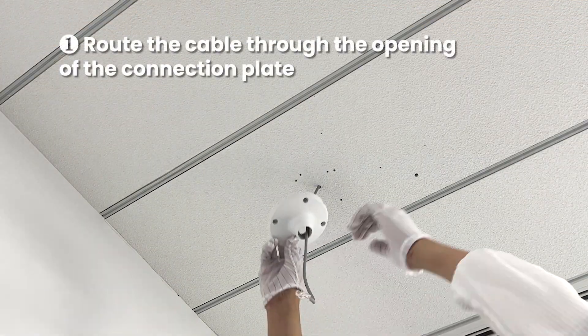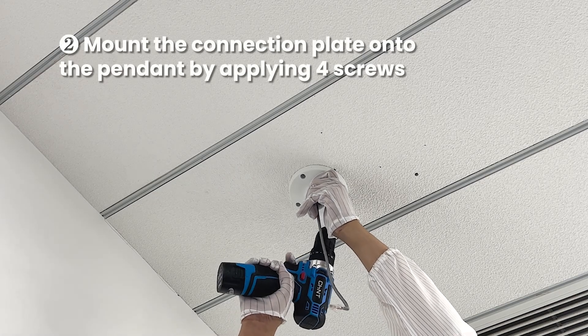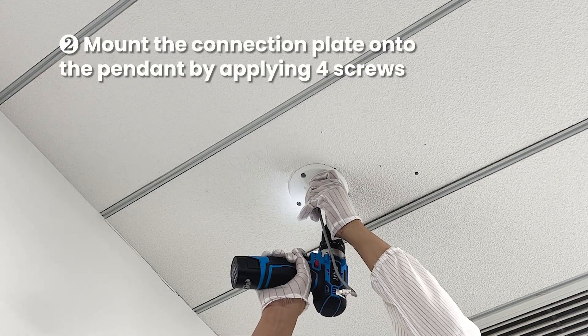First, route the cable through the opening of the connection plate. Then mount the connection plate onto the pendant by applying four screws.